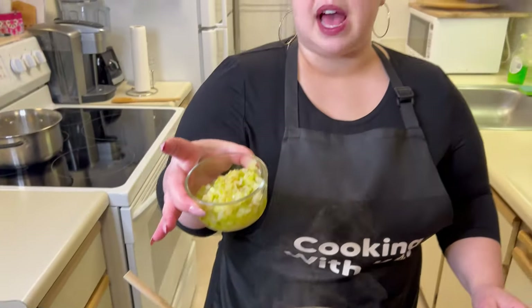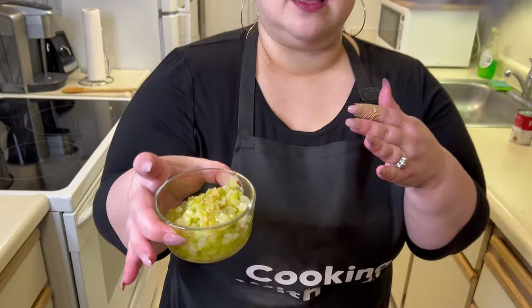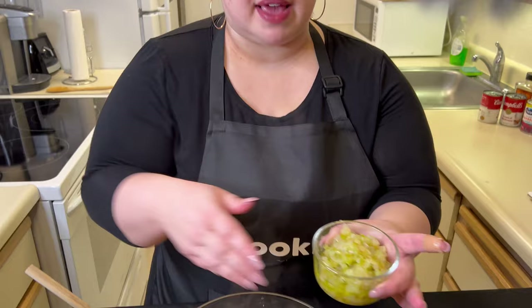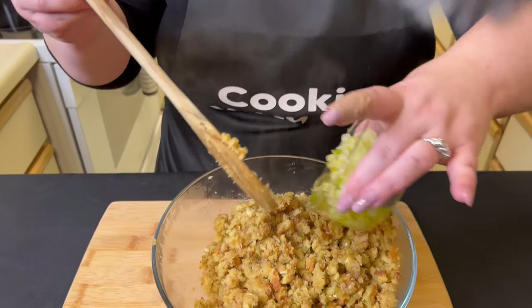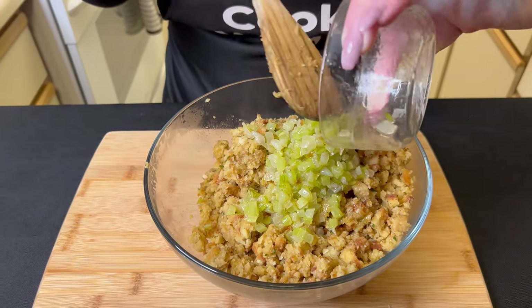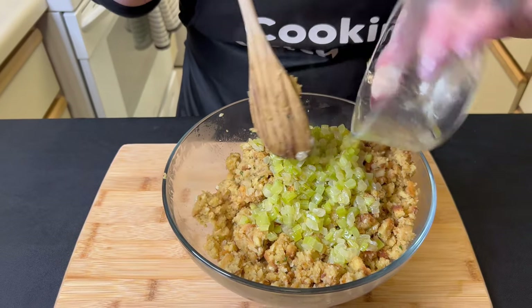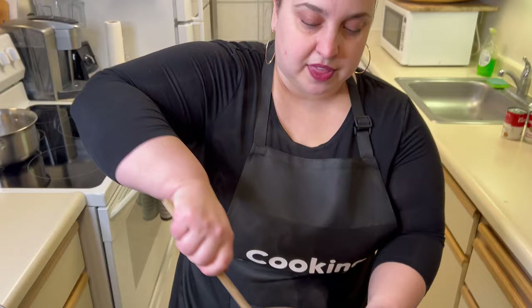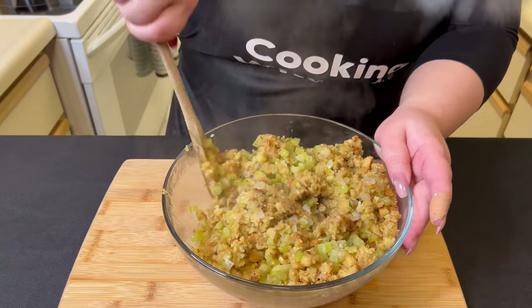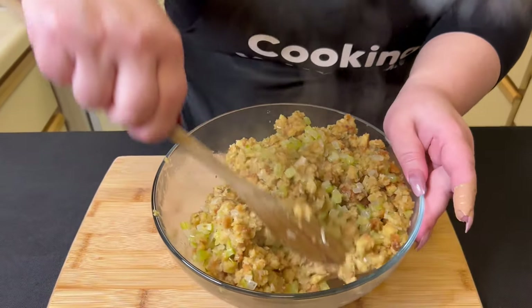I also wanted to let you guys know that this onion and celery sautéed mixture is not part of the stuffing recipe. I just wanted to add it because I think it's going to add some flavor — I'm used to having a lot of onions and celery in my stuffing, so you don't have to make this part. It'll add a little more juice too, which will be nice. The celery is what takes a while to get soft, so I probably sautéed for about 10 minutes.